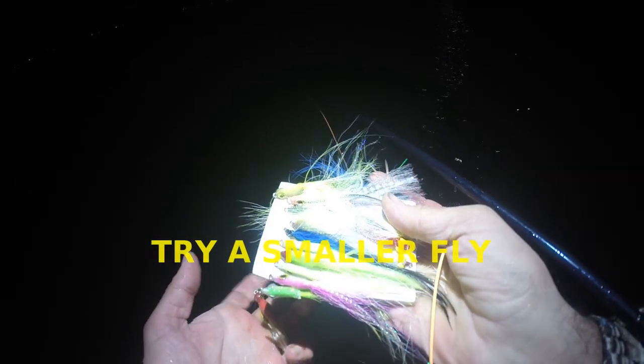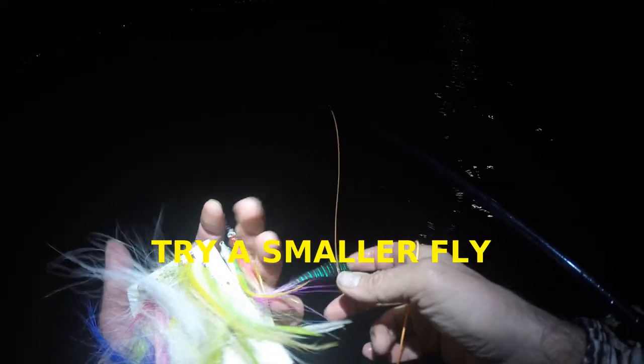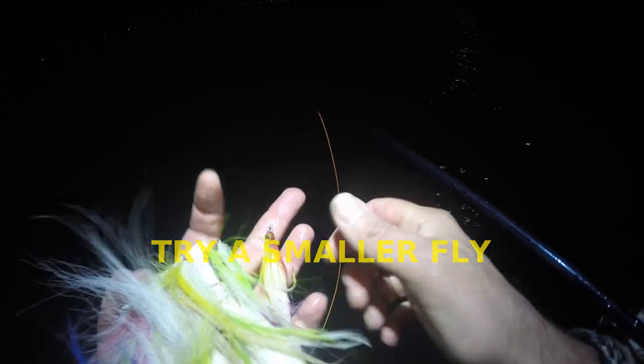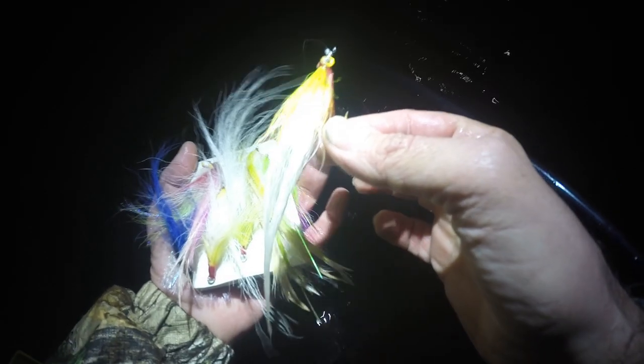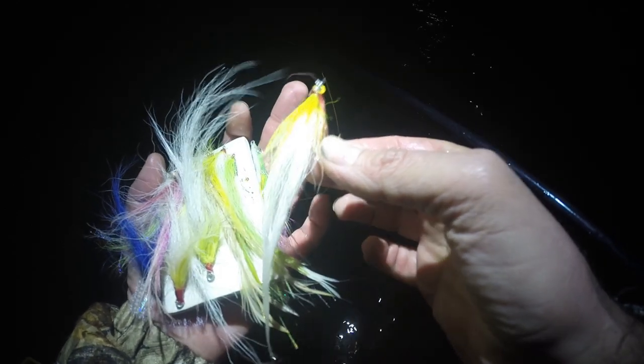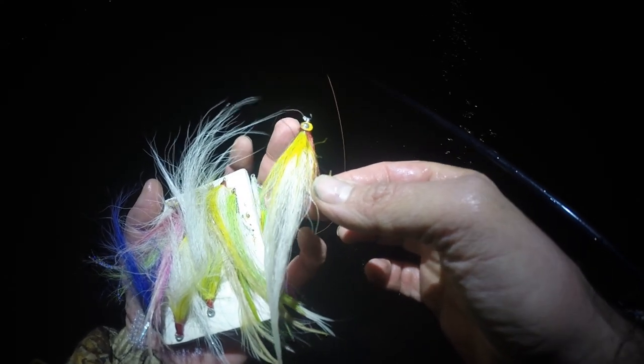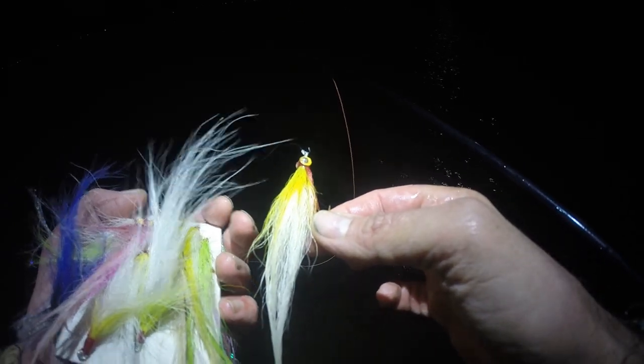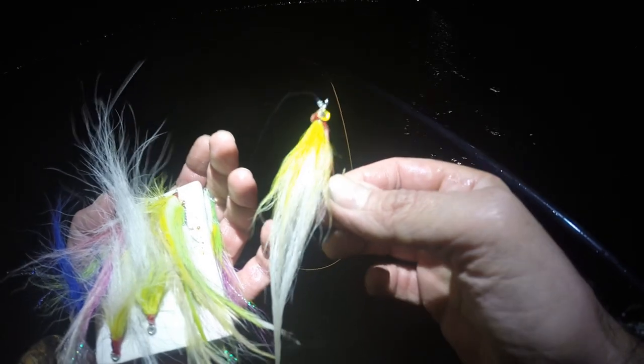Real quick, I just want to talk about the size of the fly you're using. Right now I'm just having fun. That's a 3.0, really full pattern, bucktail 360 deceiver fly. It throws real sluggish — it's weighted too. Actually, it cuts in the wind. It's a different kind of cast.